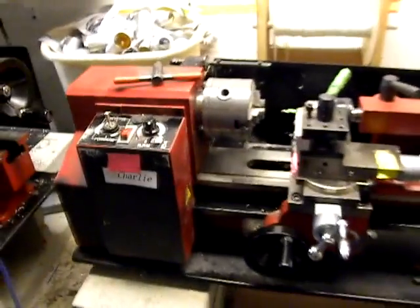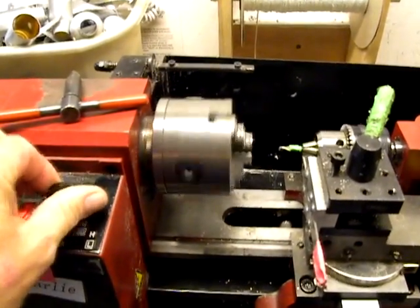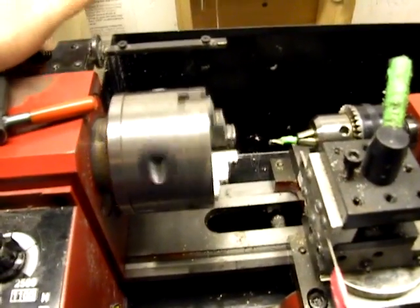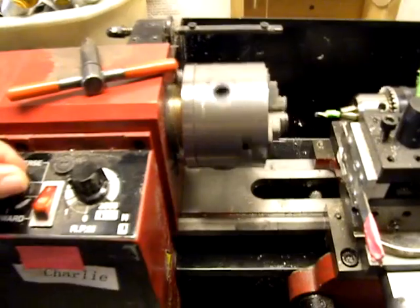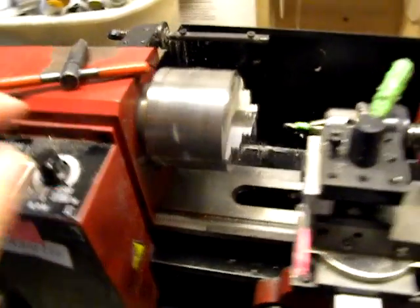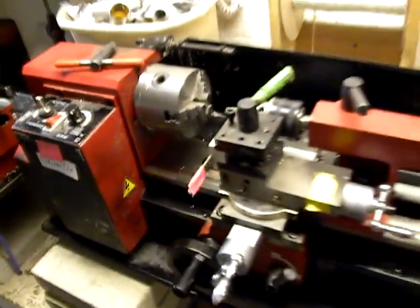She's all back together and she now will shift from high to low just fine, toward reverse. Life is good.